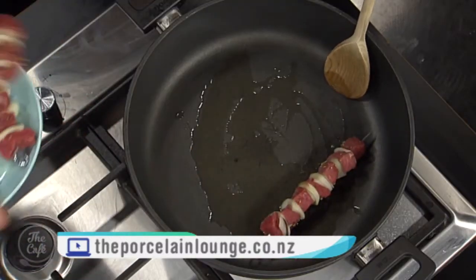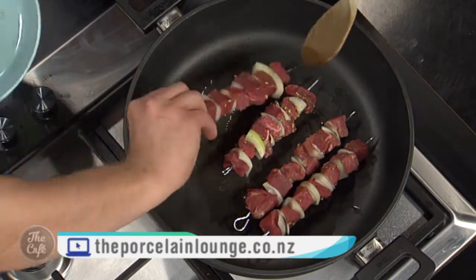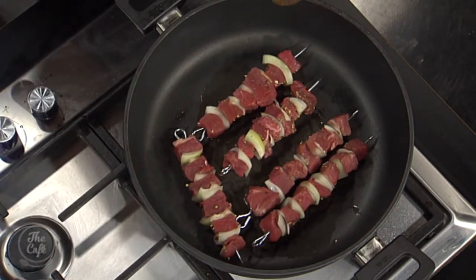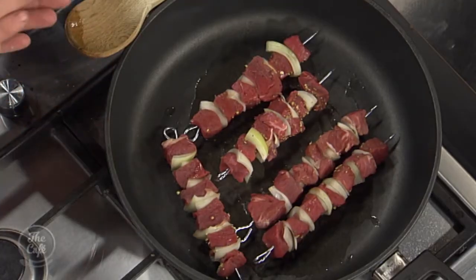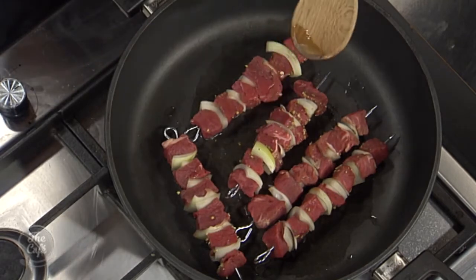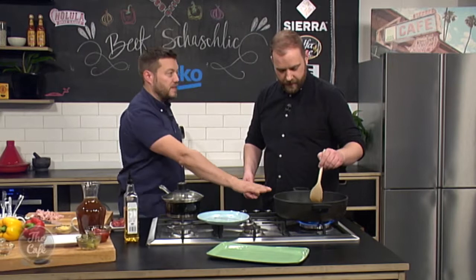Pop your skewers - your shashlik - in, and don't overcrowd the pan. No need to do anything with them just yet. Because you've cubed the meat you've got four sides almost, so do it on that side, flip it over, do it on the other side, then the other side - keep it nice and square and you'll get a nice color on all sides. Then we're going to build the sauce up in this pan.